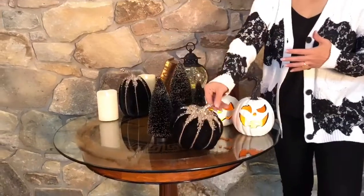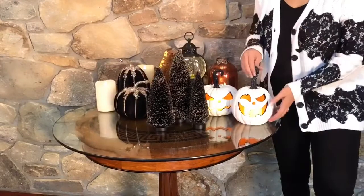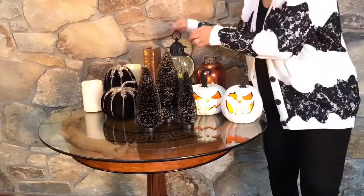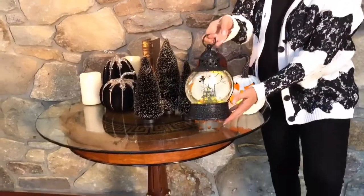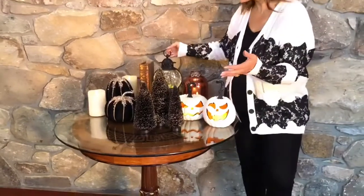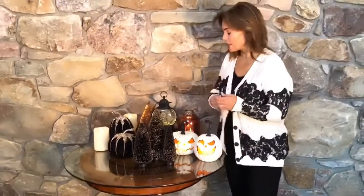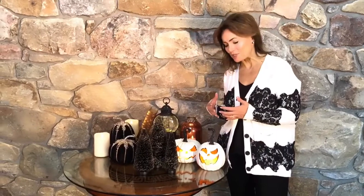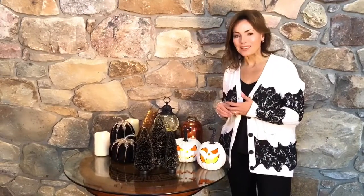I love them with the black glitter pumpkins. I love them with the lighted jack-o-lanterns. I love them with the beautiful little Halloween lantern, but you can just see how they bring everything together. It's interesting because they're fun, but they're really elegant at the same time, so they can kind of go either way you want them to go. I think they're fabulous and I can't wait for you to get them.